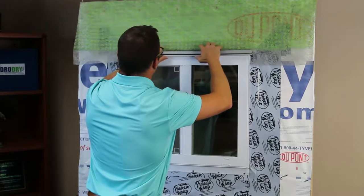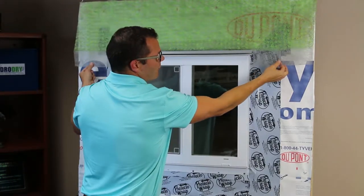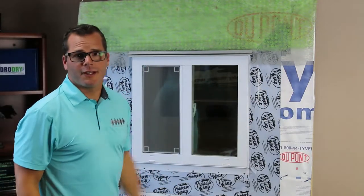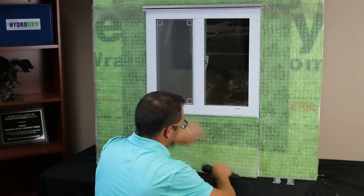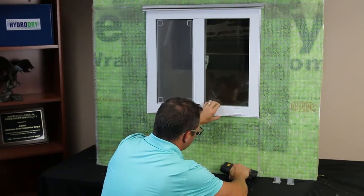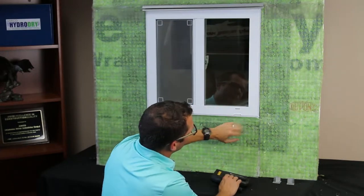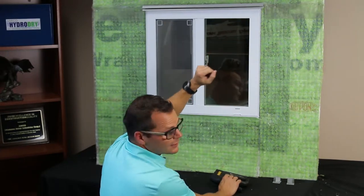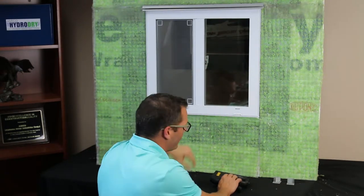My rain screen and bug screen are now inside my drainage trough and my rain screen scrim is ready for the next layer. We made slots to allow our bug screen to drop down over the bottom portion and also so we could get our bug screen into the drainage trough and bring that water barrier all the way down.